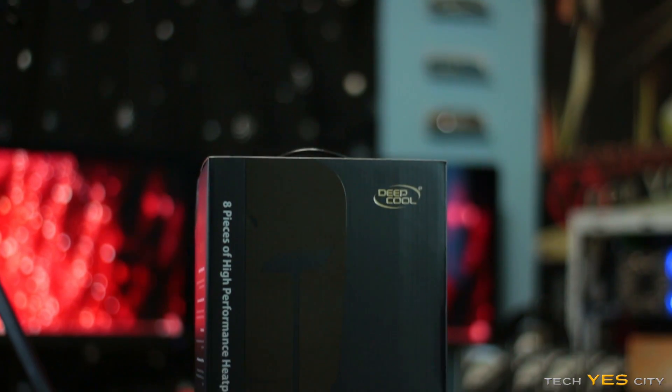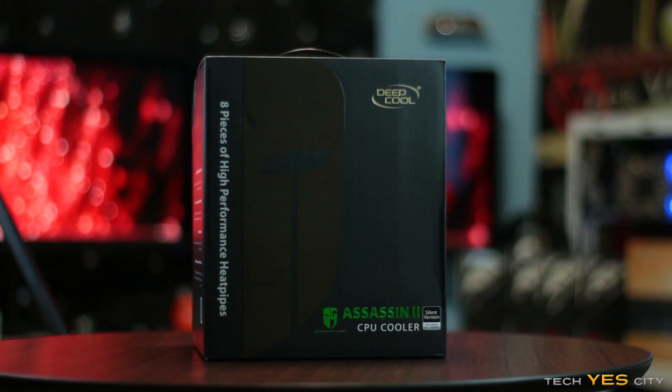So first of all, we'll take a look at what's in the box, then we'll take a look at the features of this cooler, and then I'll run some temperature tests to tell you how good the unit is.